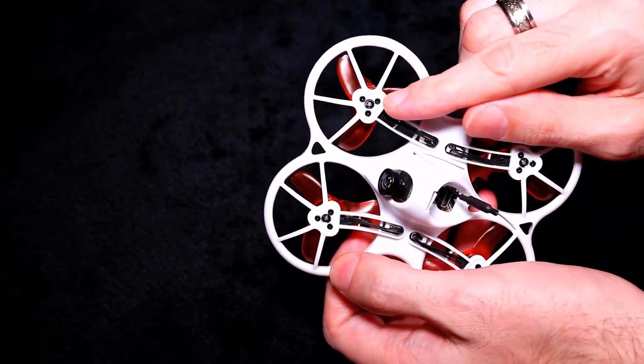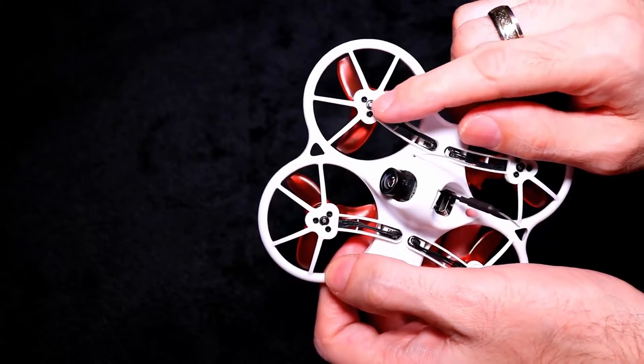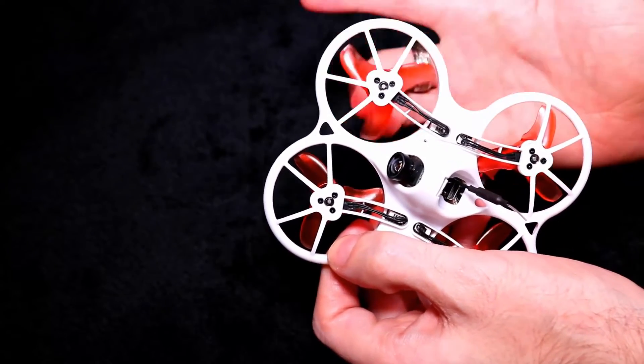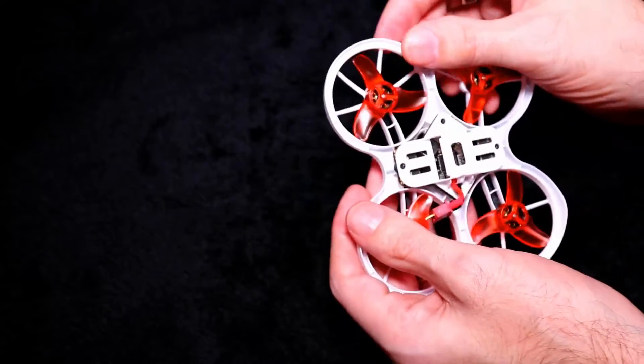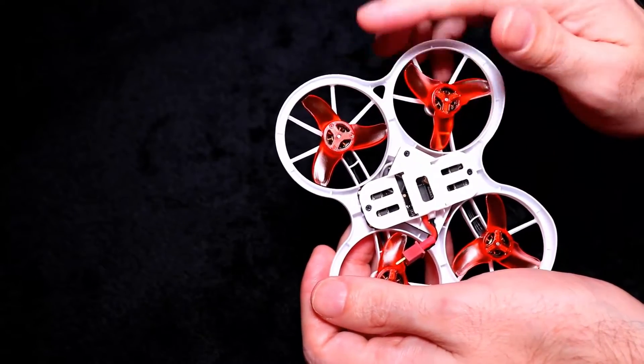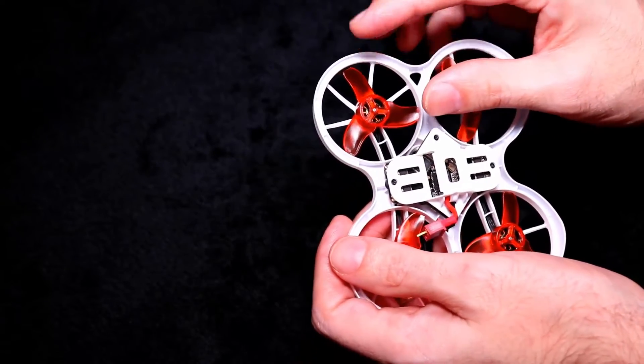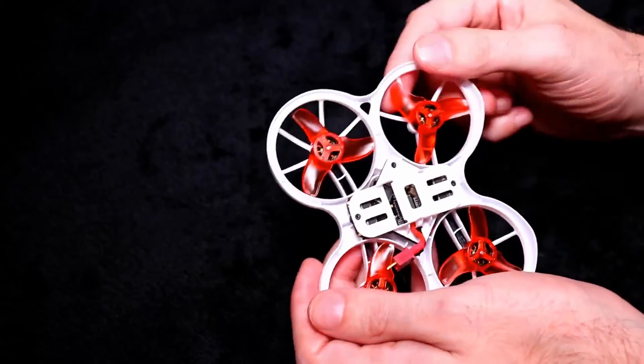The motors do come with ball bearings — you can oil them. Just put one drop of oil on the top and turn it around and you're good to go. The motors are 0802 15,000KV brushless motors and the prop size is 40mm.